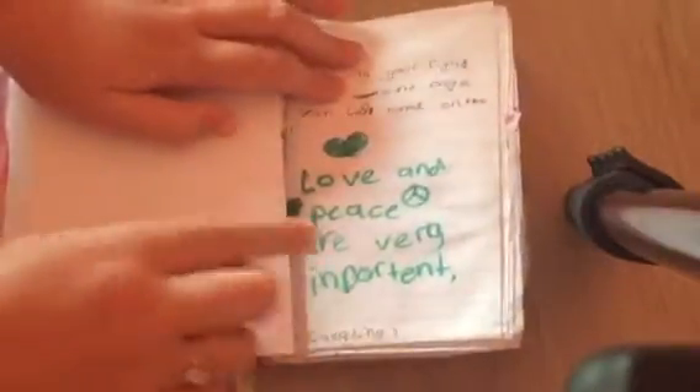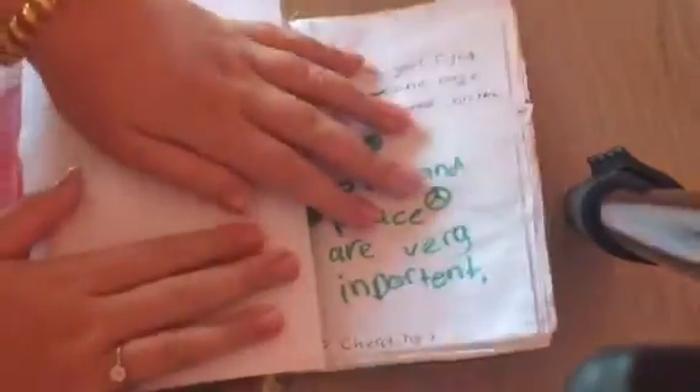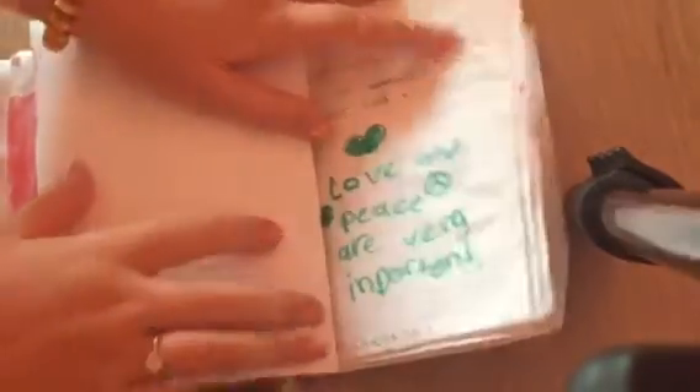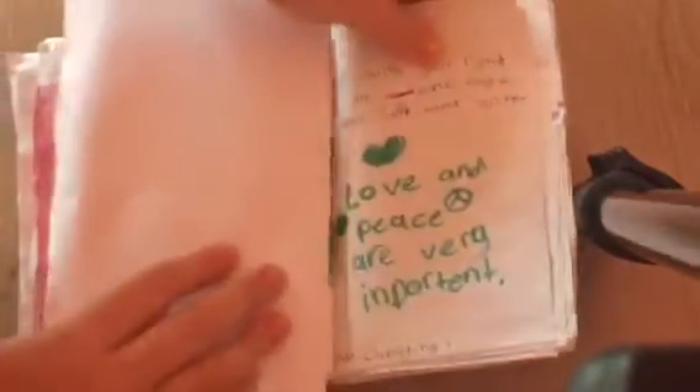Write with your left hand on one page and your right hand on the other page — no cheating. I wrote with my left hand on this page and wrote something like that. I wrote names. Bite this page — and I drew like a bubble and then wrote 'warning, do not swallow.' Love and peace are very important — remember that.